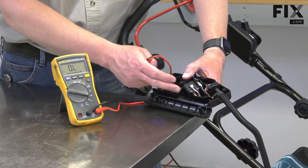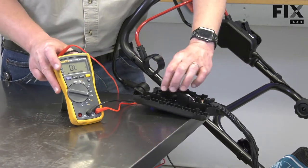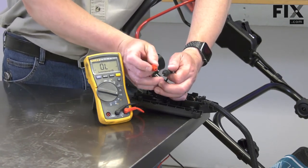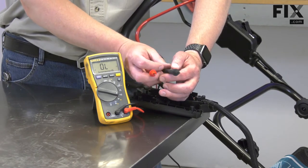It's a basic on-off switch that breaks just one side of the circuit. To test it, I've set my multimeter to test for continuity. In this setting, it'll beep when I have a good circuit. There will be no beep if the circuit is bad.